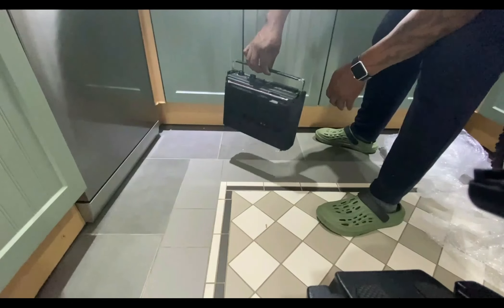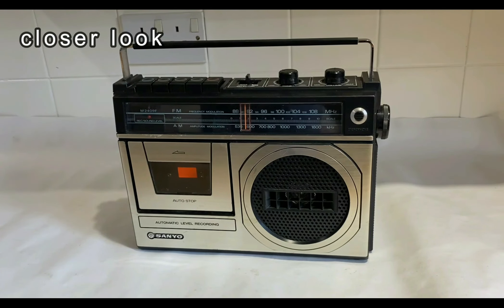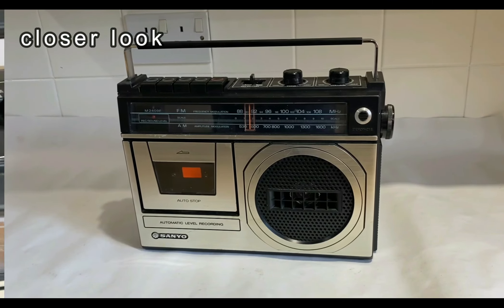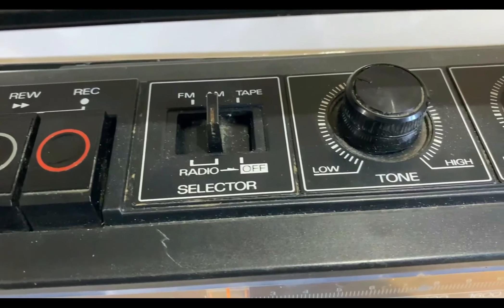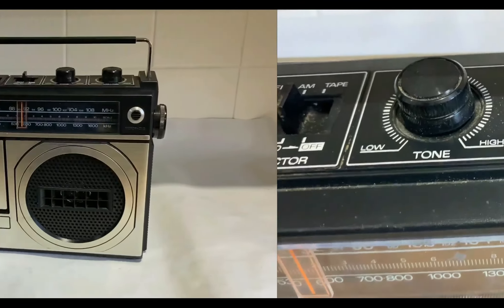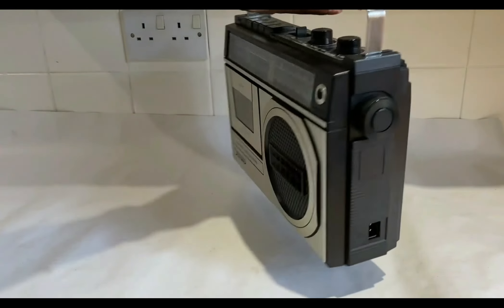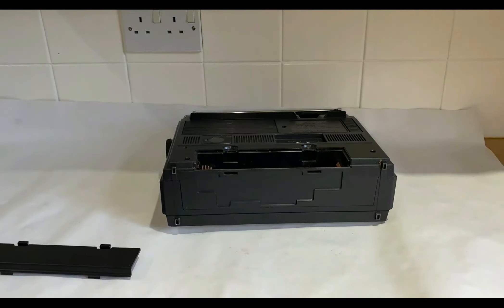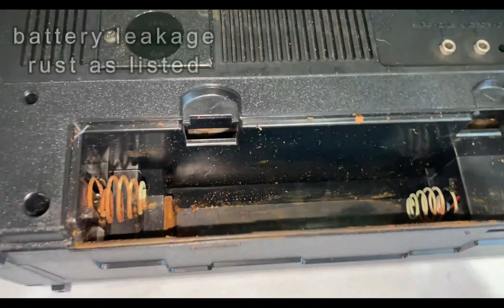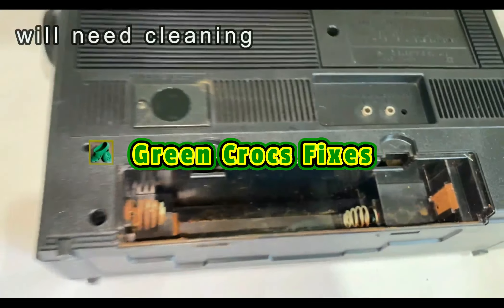That's the radio cassette there and as listed — just give it a closer look, it is a tiny unit. Looking at the top: you've got FM, AM, and the tape switch, and you've got tone and volume. If you have a look at the back, also stated by the seller, there's been a battery leak in the battery compartment. You can see it's all rust where the battery's been left in and leaking, so I will have to have a look at that — rust there on the contacts.